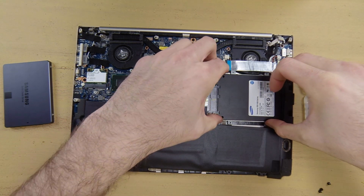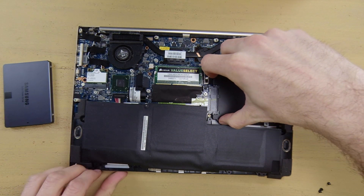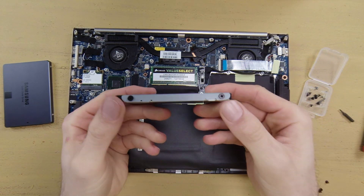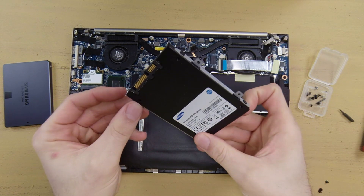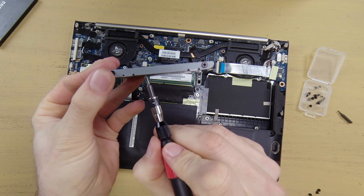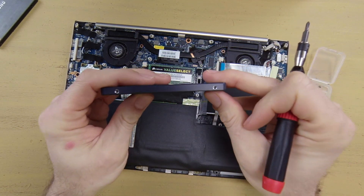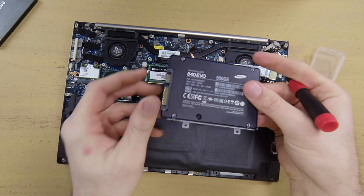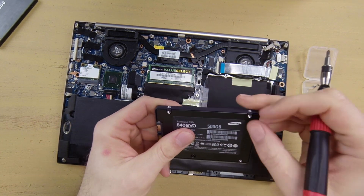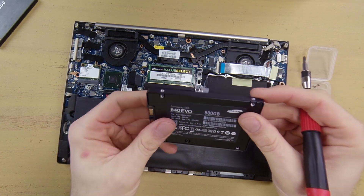Once you get all the screws removed for the hard drive, you should be able to slide it out gently. Now the hard drive is removed. There are 4 screws on the hard drive to remove it from its chassis. Make sure you pay attention to what the bracket says — this bracket goes on the right side and the other goes on the left side. You want the flat side down in the front and the lifted side up in the back. The arrow does in fact point towards the connecting piece on the SSD.